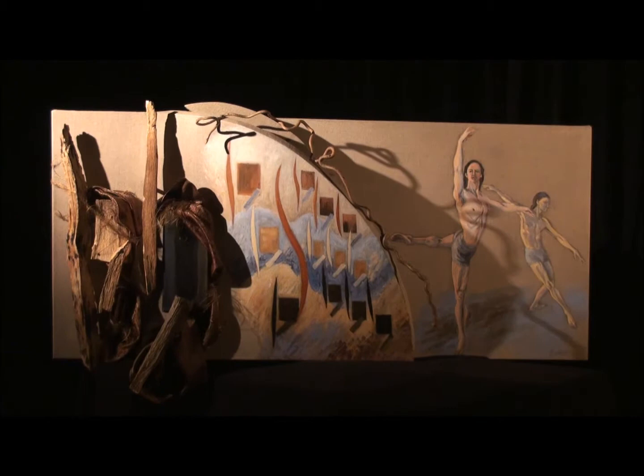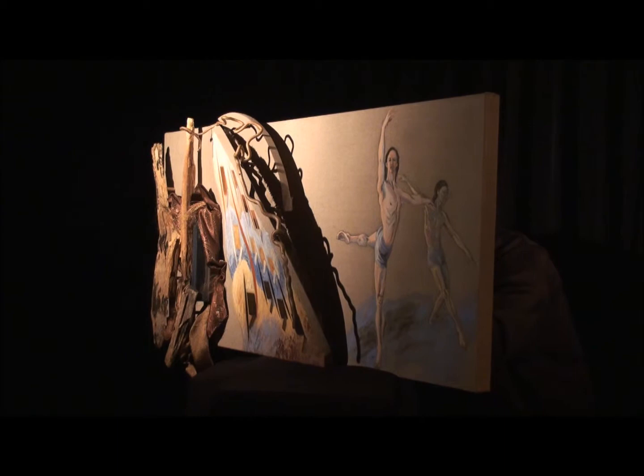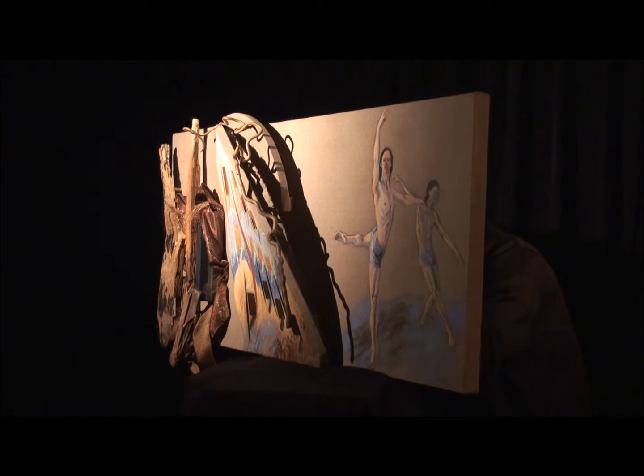The first part on the left is an arrangement of wood, fabric, and a small painted canvas. In the second part, the arrangement of shapes is repeated in acrylic paint on the canvas that curves forward.